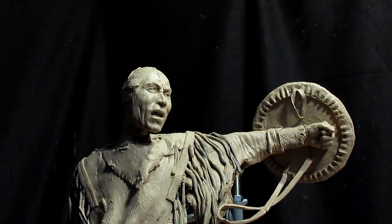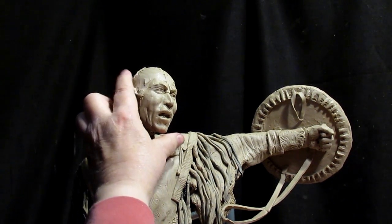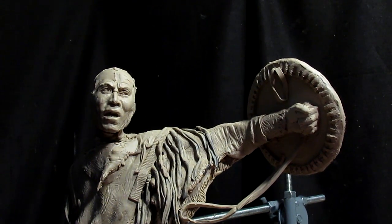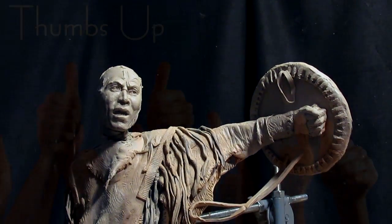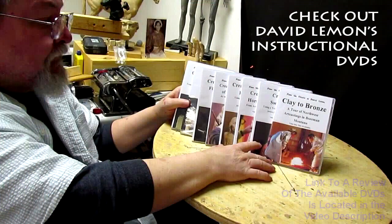All right, that's all I'm going to do tonight. I'll pick this up tomorrow. Good night, everybody. Give me a thumbs up and share my video. And then check out my instructional DVDs — the link is down below this video. All right, see you next time.